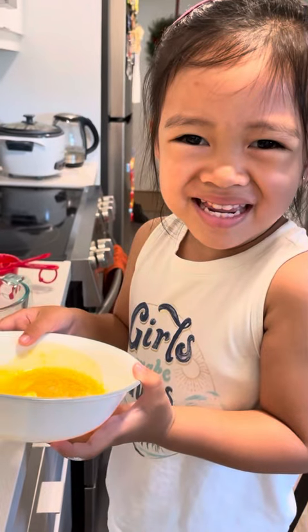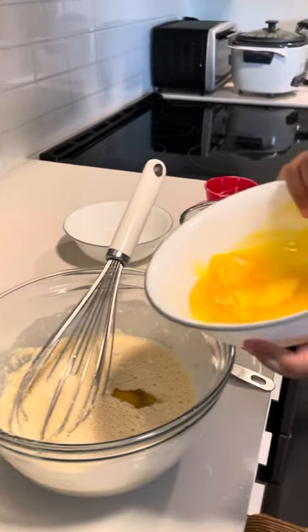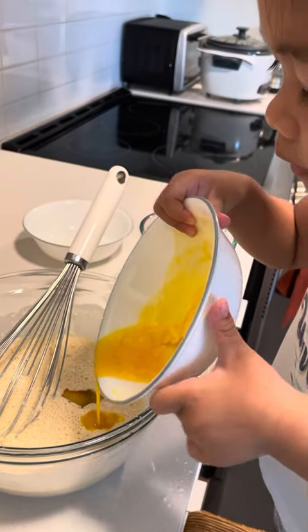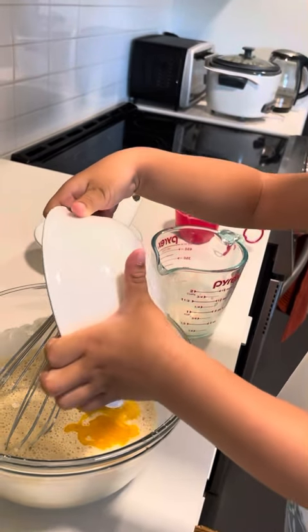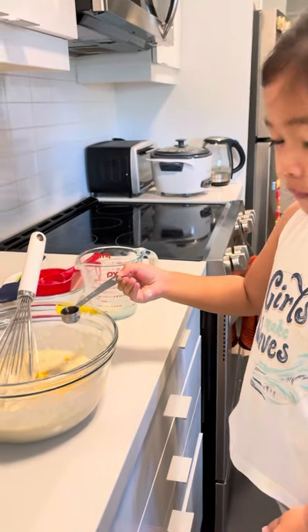Next, we're going to put the milk. And there we go. Then the vanilla. Pour.